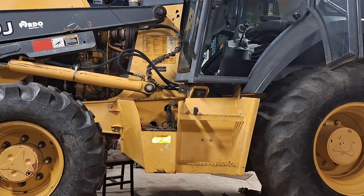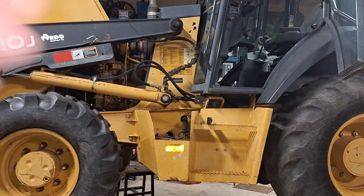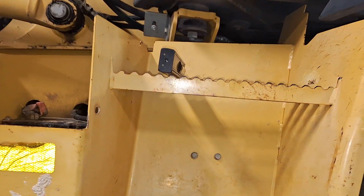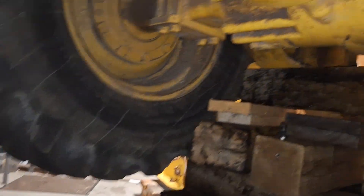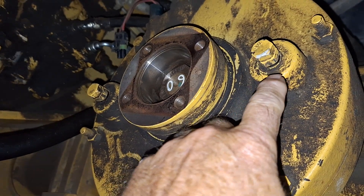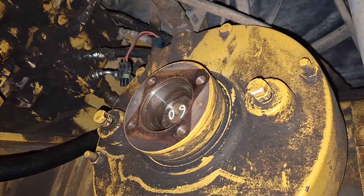Later that night I did some research online and found out you can take the parking brake off manually. I needed to move the machine — it was stuck out in front of my door. What you can do is undo these lock nuts right here, and there's one over here, and you screw those bolts in all the way — that will release the parking brake.